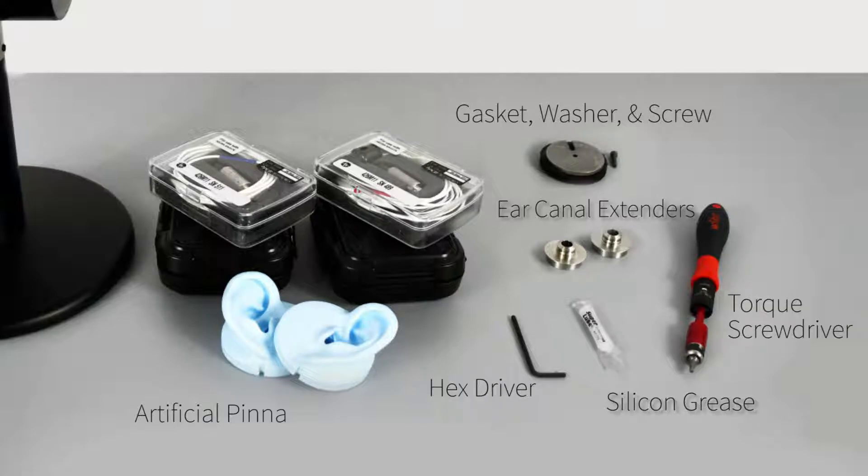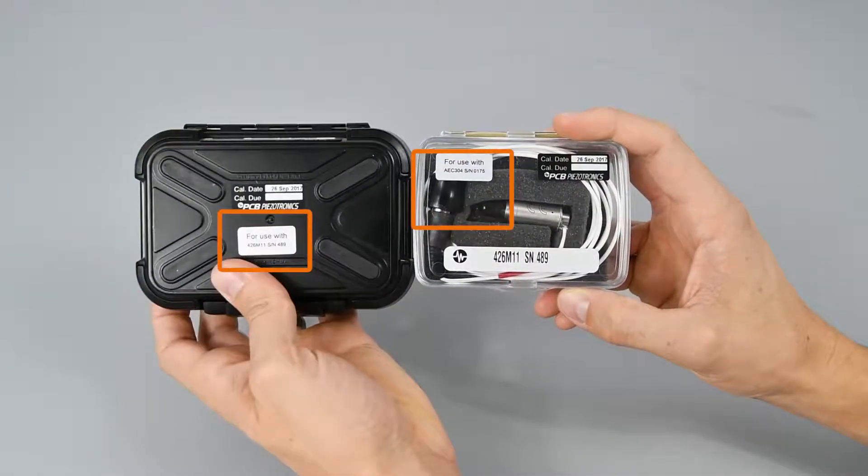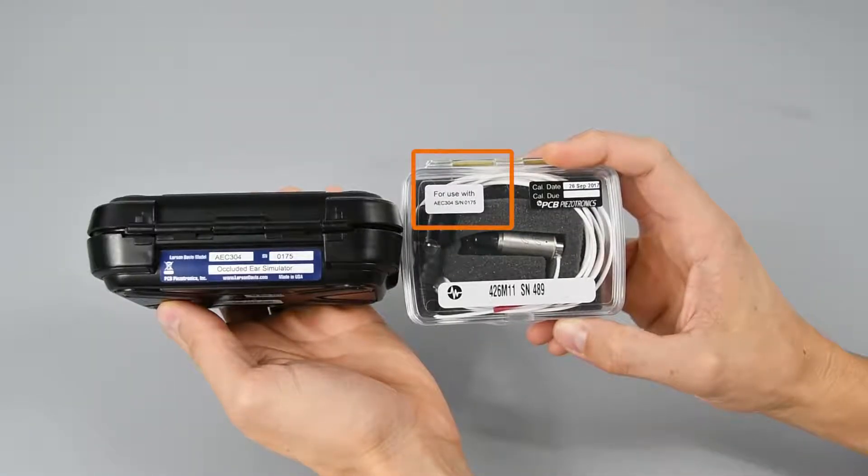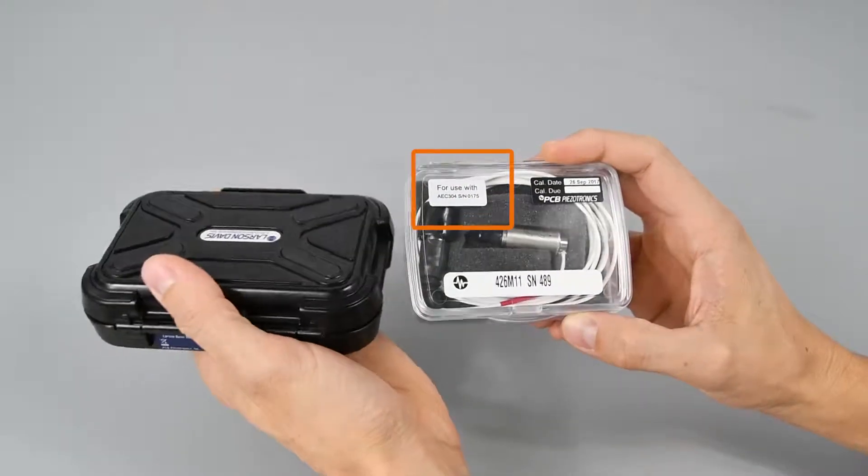Additionally, you will need a torque screwdriver — one that can be adjusted to both 20 oz and 40 oz. The ear simulators and preamplifiers are in sets or mated pairs and cannot be interchanged. The labels on the boxes will indicate which ones go together.